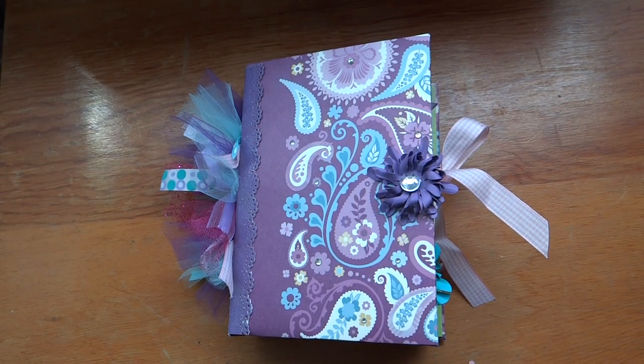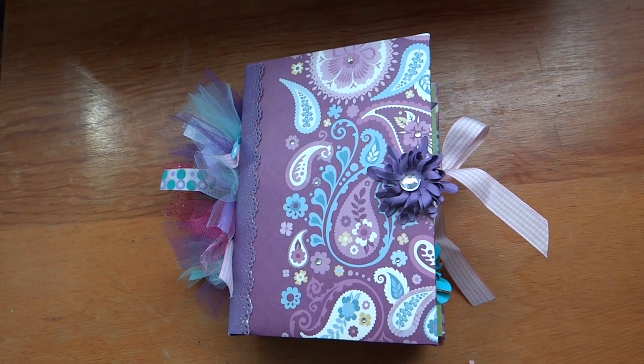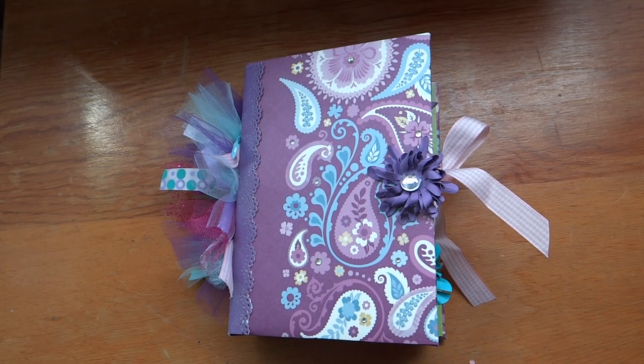Hey everyone! How are you? I'm back, so hopefully I can be in my scrapbooking room a little bit more, because I'm also going to post up a video later of my new scrapbook room. It's actually bigger, more organized, and I have more space to put things.